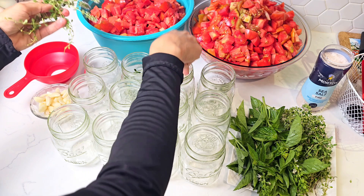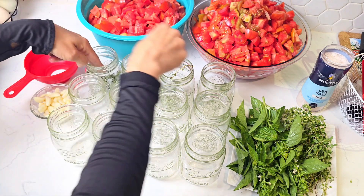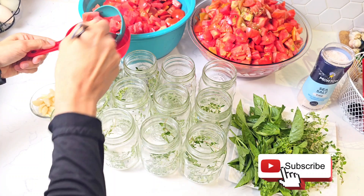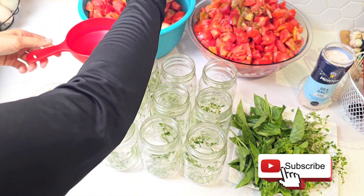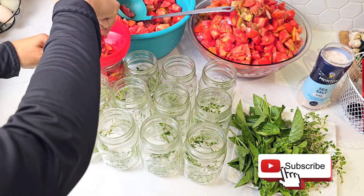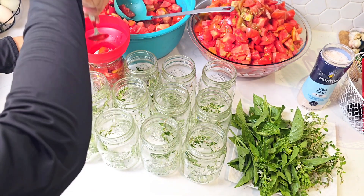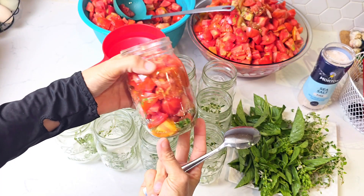In each jar we will put a sprig or two of fresh oregano. Then we top with the diced tomatoes, making sure we push down well and there are as little gaps as possible. This is how the jar should look once it's filled.